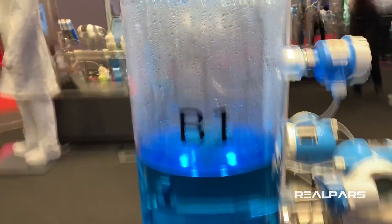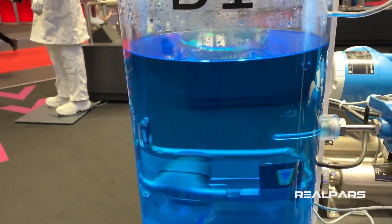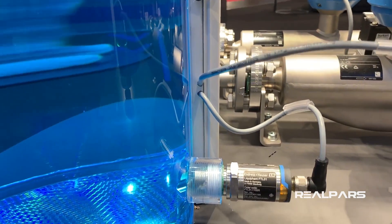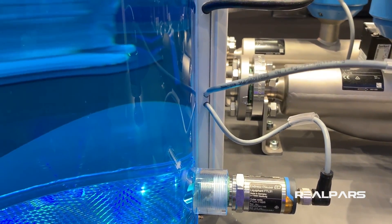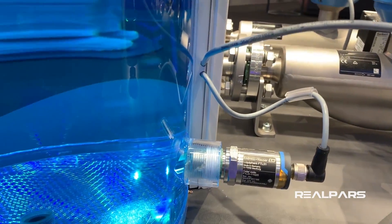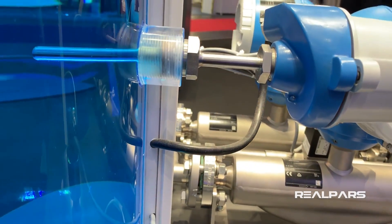I'll start from here at the bottom. You see the liquid in the tank. This sensor is a level sensor that, when the level of the liquid inside the tank gets to the level of this sensor, it sends a signal to the PLC and says the tank is empty.